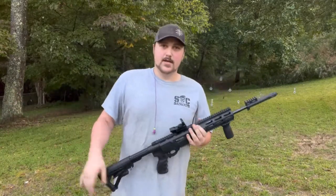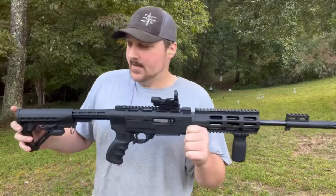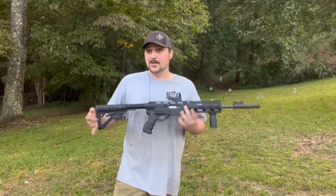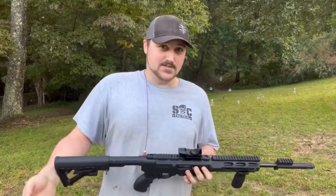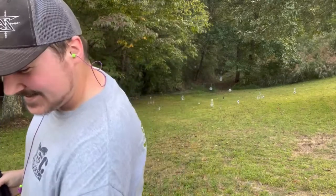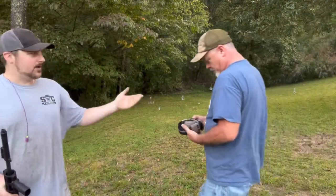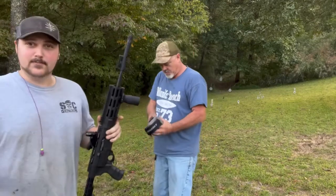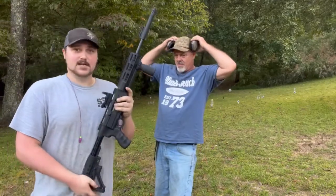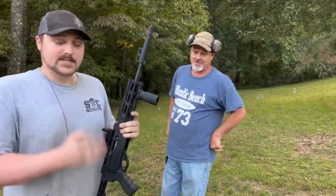For those who've watched my prior 10/22 videos, I've talked about a 10/22 I once owned and sold to a friend of mine. Well, this is that 10/22, in pretty much the same exact configuration I sold it in. Luckily I got that friend to come up and shoot with us today — introducing Frank Paul Castle, a family friend I've known for over 10 years. He bought a few of the guns I sold, this being one of them. Since he's on my range, this is technically his gun, and he's going to take the first shots.